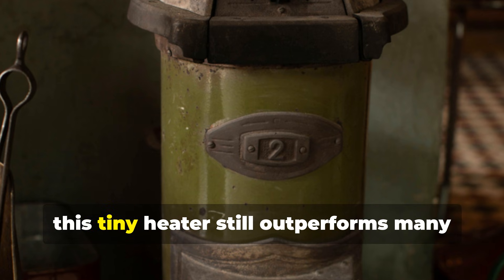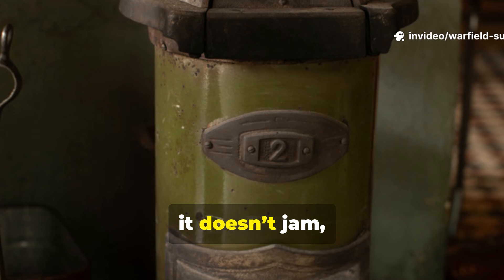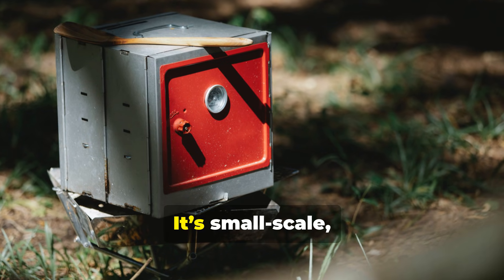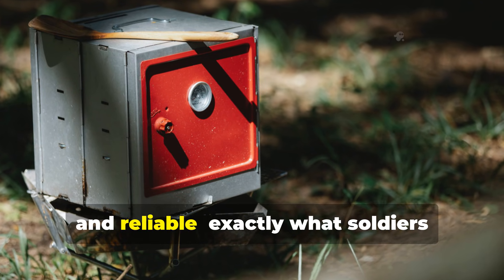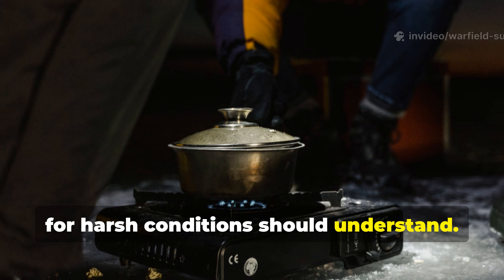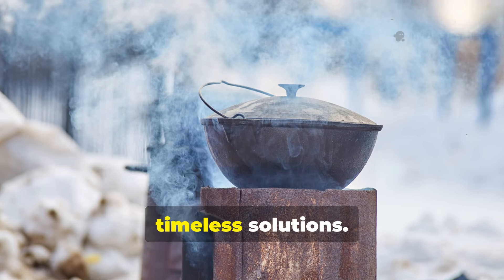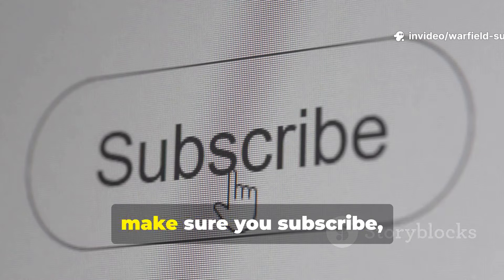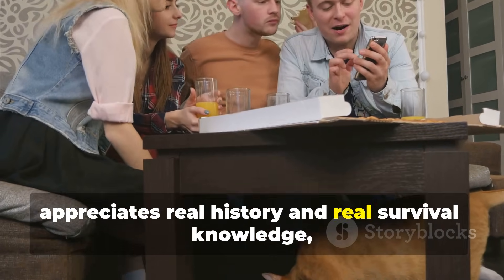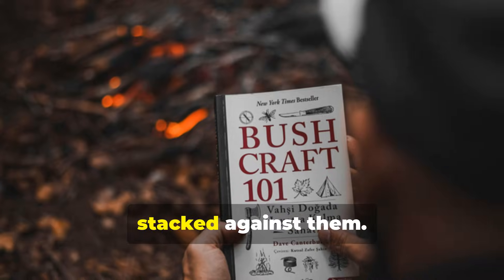Eighty years later, this tiny heater still outperforms many complex survival gadgets. It doesn't need batteries, it doesn't jam, and it doesn't reveal your position with smoke. It's small-scale, quiet, and reliable – exactly what soldiers needed, and exactly what anyone preparing for harsh conditions should understand. It proves that sometimes the simplest wartime inventions deliver the most timeless solutions. If you found this breakdown valuable, make sure you subscribe, share this video with someone who appreciates real history and real survival knowledge, and keep exploring the forgotten skills that kept people alive when everything was stacked against them.